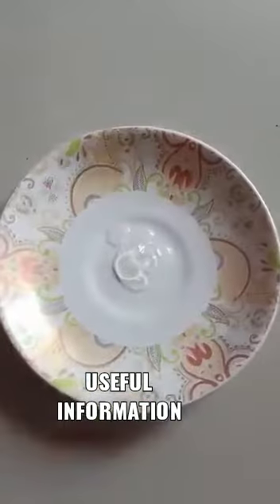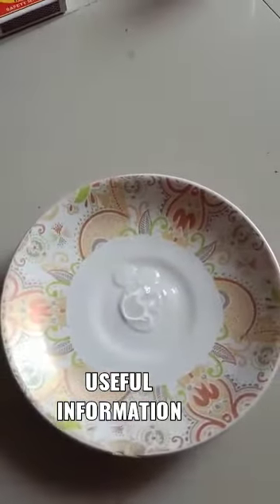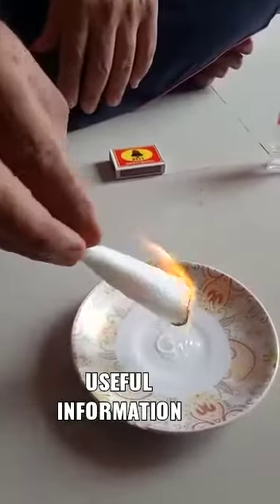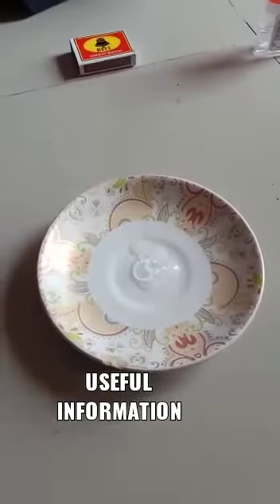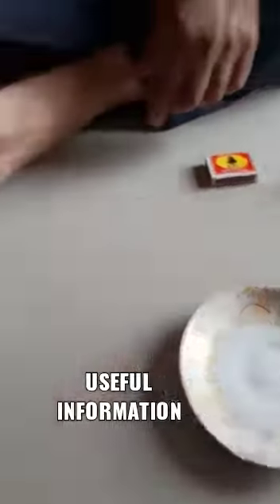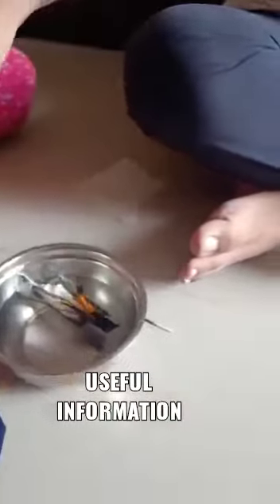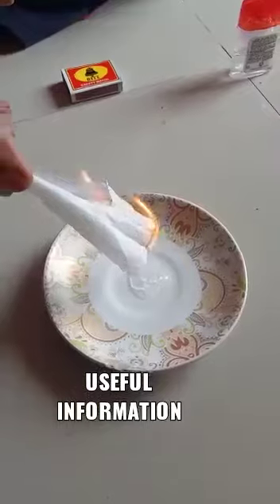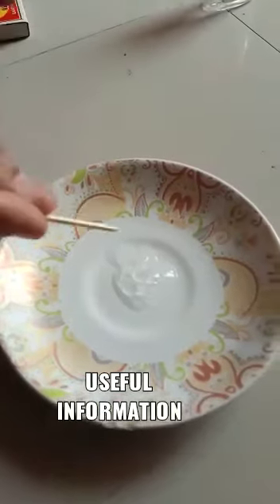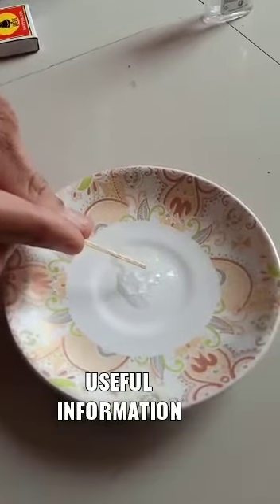There are no flames visible on the sanitizer — it is as it is — but the tissue paper is catching fire. It is so inflammable, it has invisible flames. See, again the tissue is burning. The effect stays for so long; the sanitizer is as it is and there are no flames that we can see.